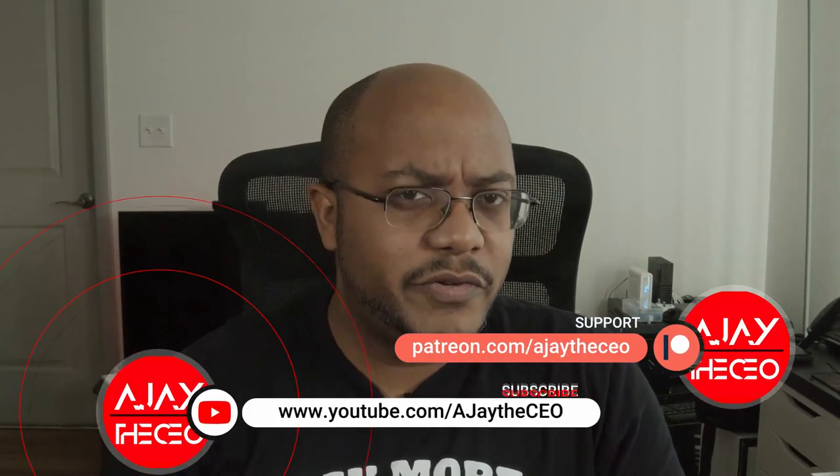Hey folks, AJ the CEO here. If this is your first time stopping by the channel, thanks for stopping by. On this channel we focus on tips, training, strategies, reviews, and builds to help modernize your media ministry. So if you're new here, consider subscribing. And if you like what we're doing here, consider becoming a patron or a YouTube member.